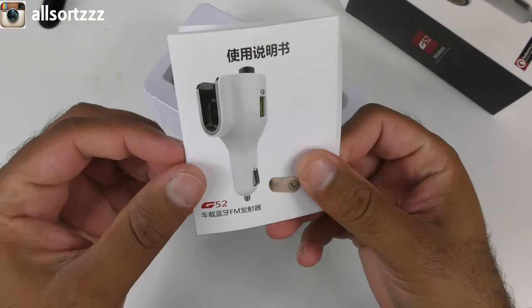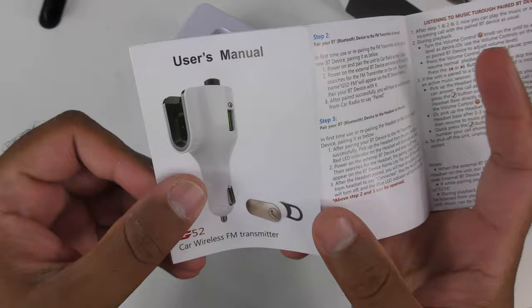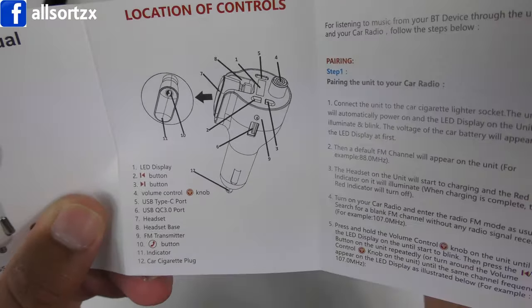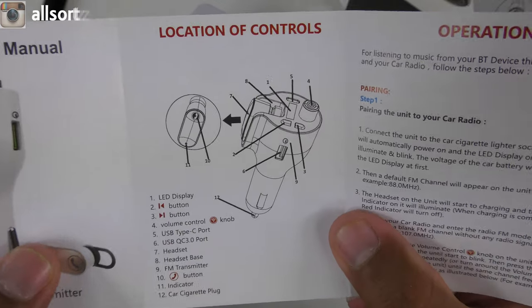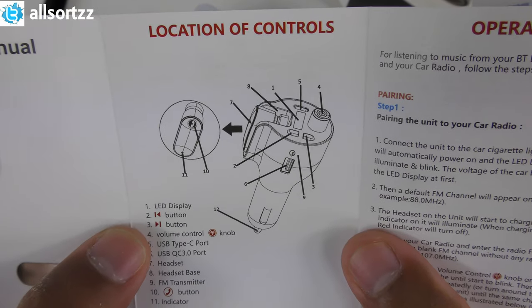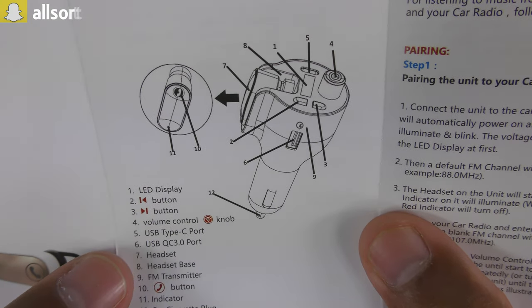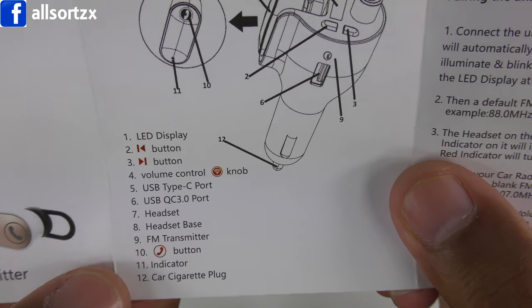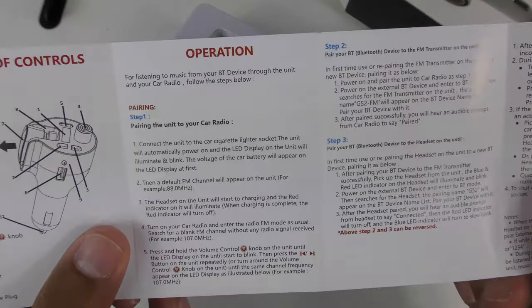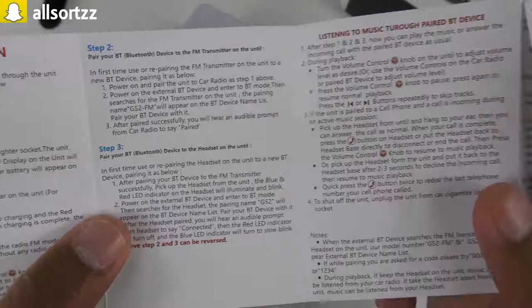I'll try and get the products as quick as possible just for you to see. You've got manuals in Chinese and English. This is the first time I've actually got one of these with a built-in headset. Looking at the manual — the controls include: an LED display, a previous button, a skip button, a volume control knob, USB Type-C port, USB QC 3.0 port, headset base, FM transmitter, a call button, an indicator light, and a car cigarette plug.